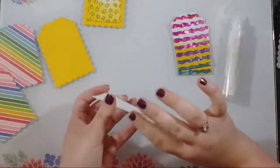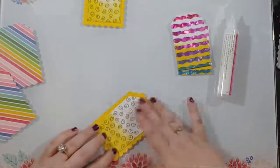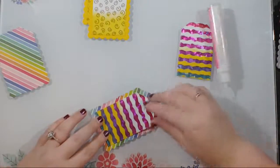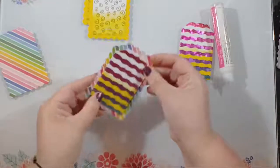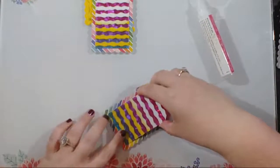I almost put foam tape on some of these pieces out of habit — that's my go-to — but then I remembered this is a game and the pieces need to lay face down, so I went with flat liquid adhesive. It was very tempting! I love this yellow. I'm glad he saved this one for me — I'm glad he even knows yellow is my favorite color. The rainbow piece is the only one I did patterned paper on, but it would be a really fun game to use patterned paper on lots of pieces.